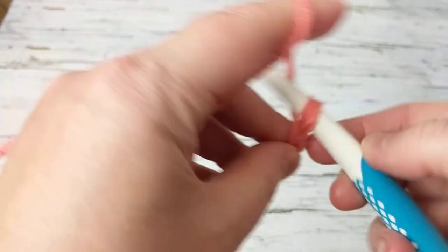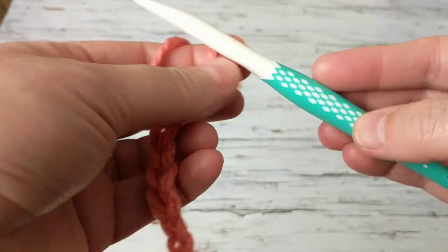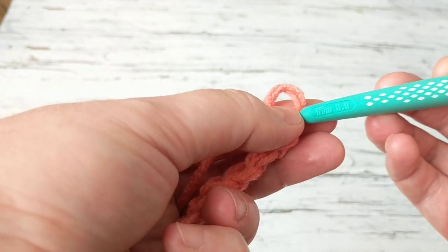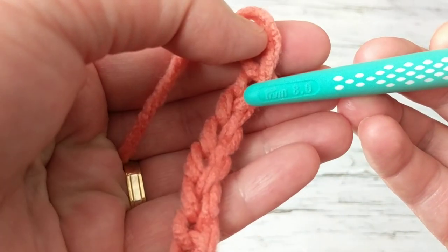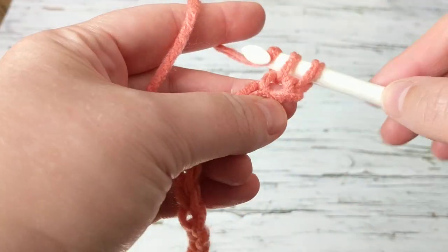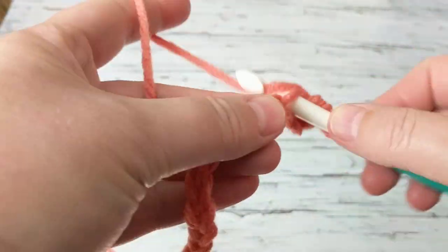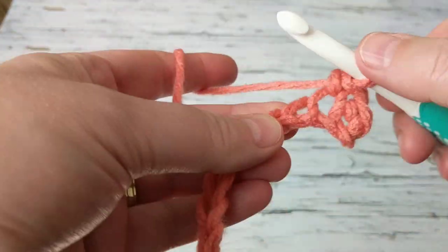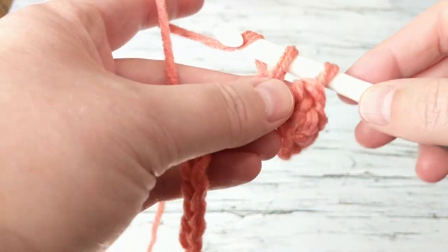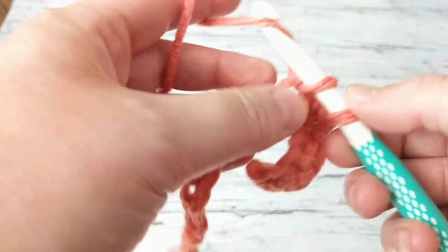So that's a total of 23. I'm going to be switching to my number eight hook — here it is, you can see it says eight. On the second chain, I'm going to be doing single crochets on each chain, and after that we're going to need to crochet two rows — I believe it was two rows.